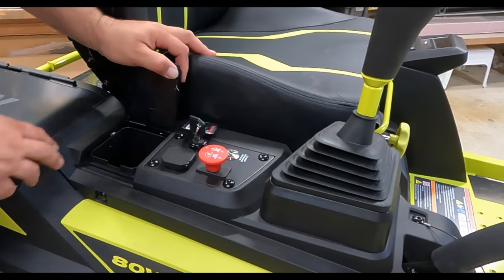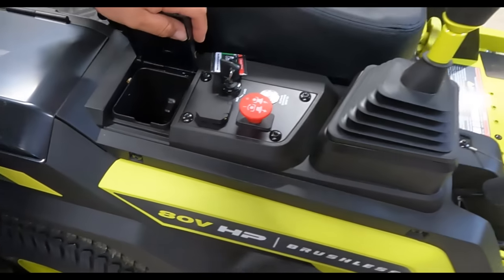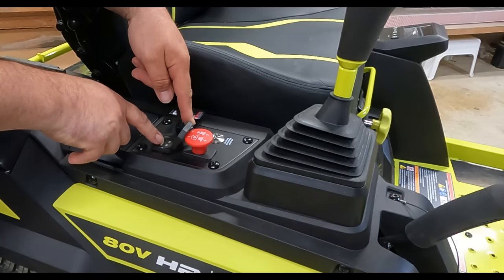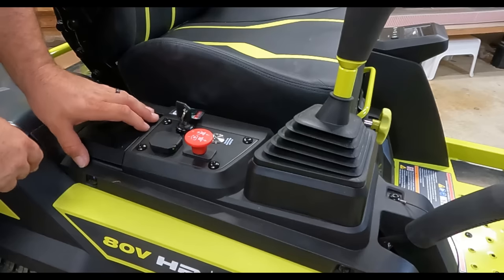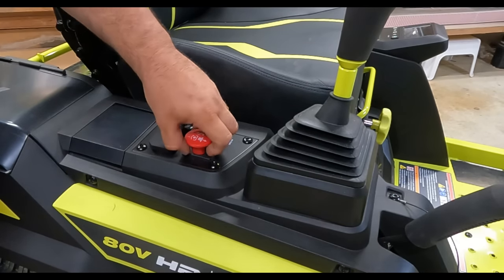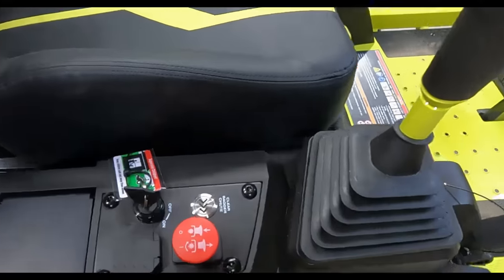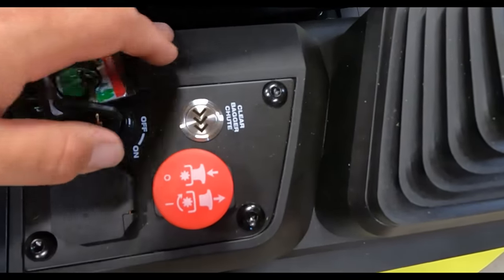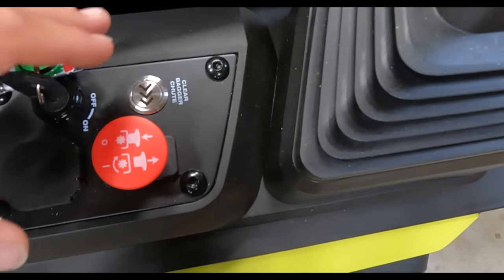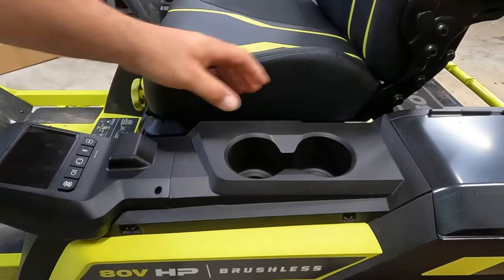On the right side of the driver's area, pulling up a panel reveals two cell phone holders that are nice and deep. There's also a 5-volt 1-amp USB charger. You have your key to turn the mower on, and the blade engage switch — pull it up to engage the blades, push it down to disengage. There's also a 'clear bagger chute' button that gives the motor extra power to spin the blades and clear any clog.